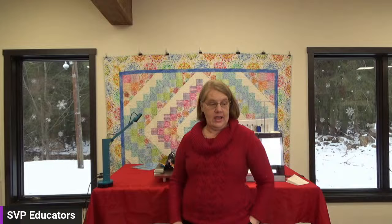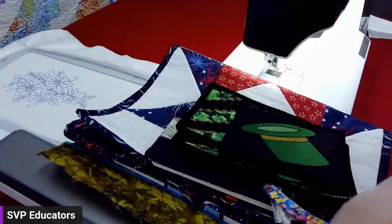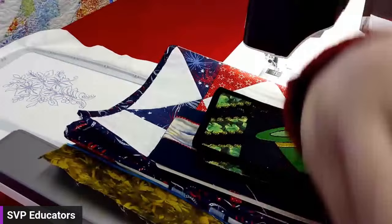Hi, I'm Jean Healy, and I'm going to talk to you about piping and piping feet. Piping feet have been around for a long time but we don't always use them. I'm going to show you feet for your Pfaff Creative 5 or your Icon 2, which can also be used on other Pfaff machines. Here is the first foot — there's a gap where your cording goes through. You lay the cording in there and stitch it back. There's also a mini piping foot for a much smaller cord.